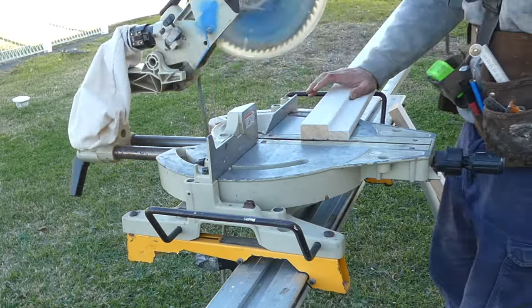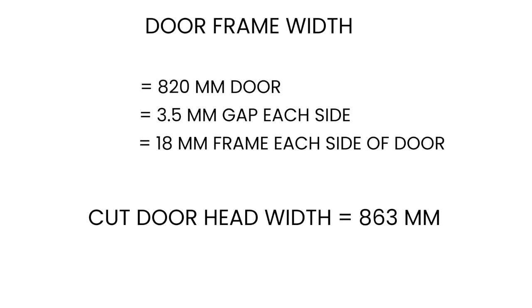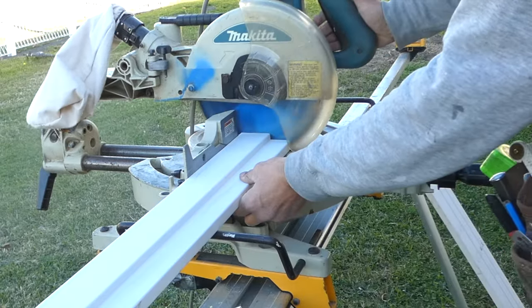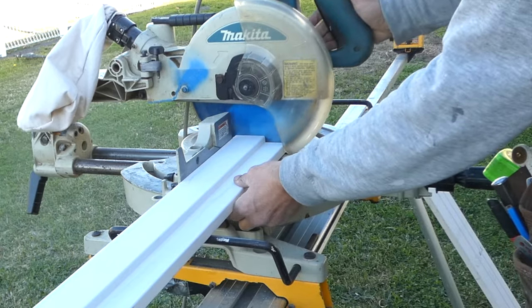The next step is to cut the doorframe to the correct size. To work out the correct size for the doorframe I use these formulas. The door width needs to be the door width plus 3.5 millimeter gaps around each side of the door. The doorframe height will need to be the door height plus a 3.5 millimeter space on top of the door and a 6 millimeter space from the finished floor height to the bottom of the door. With these measurements I can now cut the doorframe pieces to size.